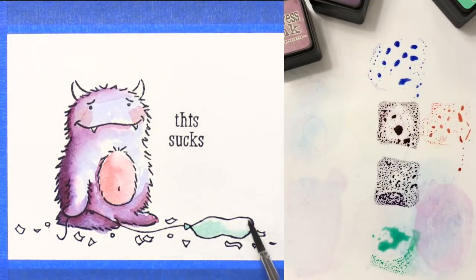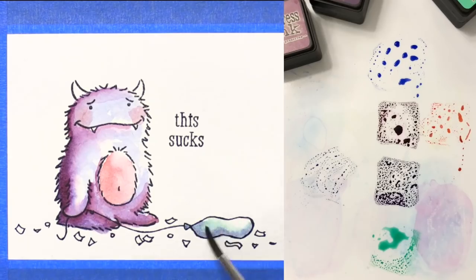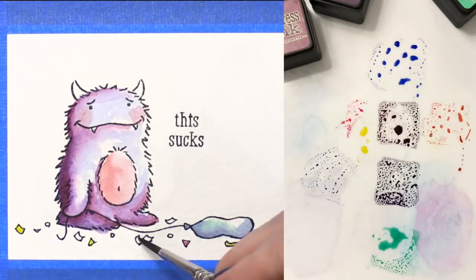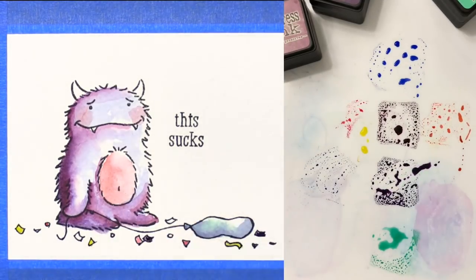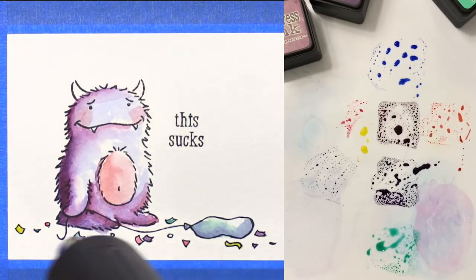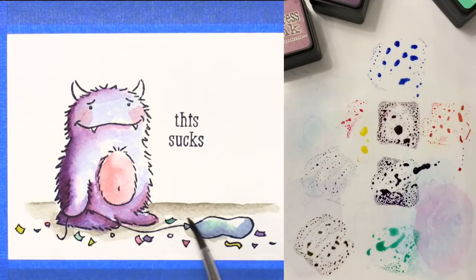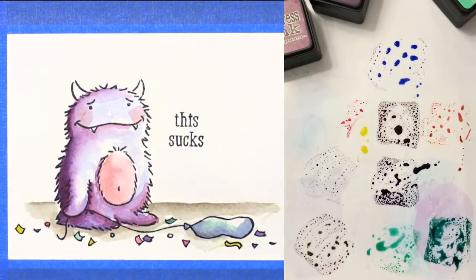For the balloon, I'm using the color Cracked Pistachio and emphasizing the shading with a little bit of Chipped Sapphire. As far as the colors for the confetti at the bottom, I used a little bit of Mustard Seed, some Picked Raspberry, and those other purples from the monster as well as the Cracked Pistachio. I added a ground to the scene using some Pumice Stone — just a little bit of that gray shade.